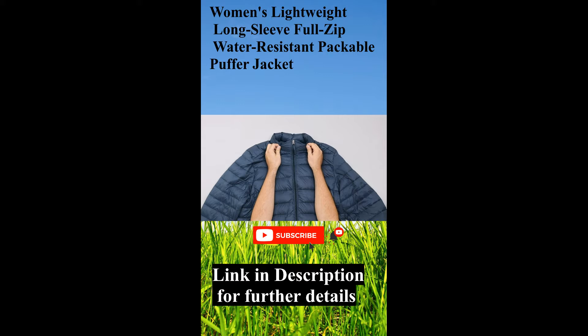It's got the YKK zipper which zips all the way up from the bottom, and a nice, slightly thicker collar. We've worn this a few times — it's had a good amount of testing and it is pretty warm. The warmth-to-weight ratio is quite good, nothing too crazy because it is a budget jacket.